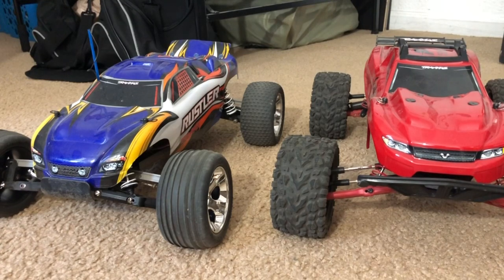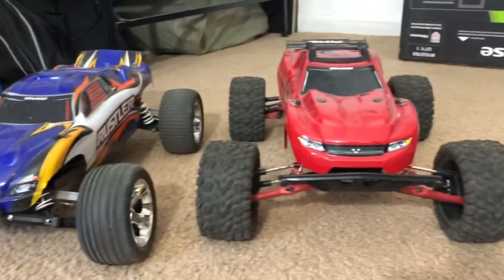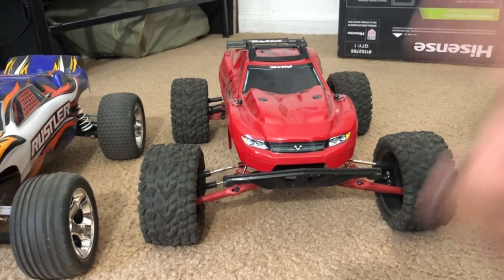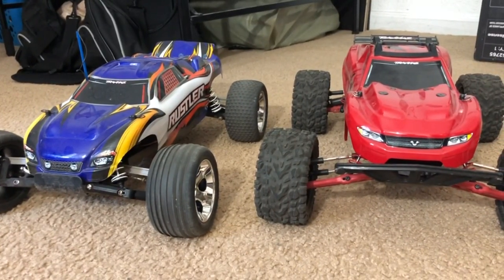Hey everybody, this is FHRCBrony - ready controlling cars. Today I'm bringing you guys another RC video, nothing related to any driving at the moment because I don't have any suitable space to actually drive these things, except outside my house. But today I'm going to show you guys a comparison video. I haven't posted any RC videos in general because life is just kicking me right now, but I haven't given up on RCs.